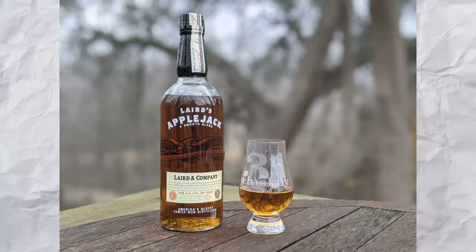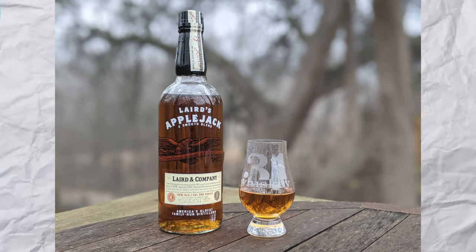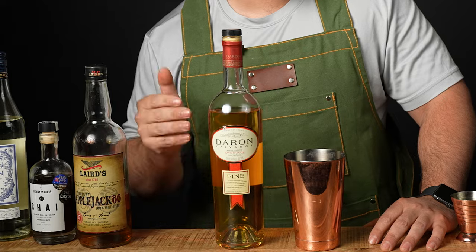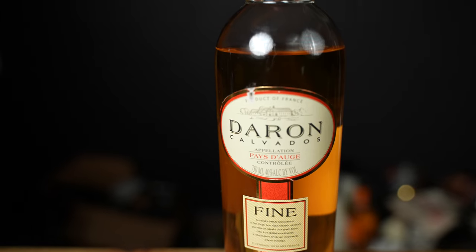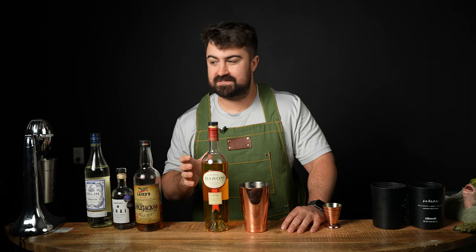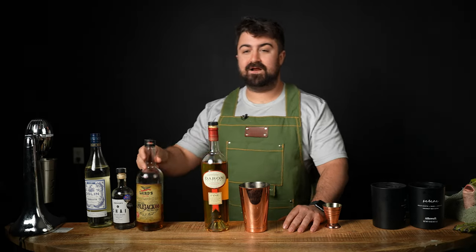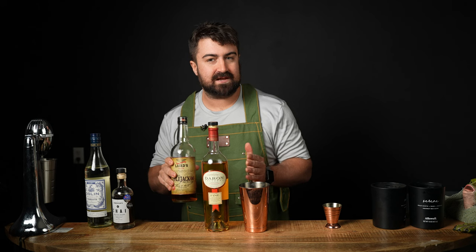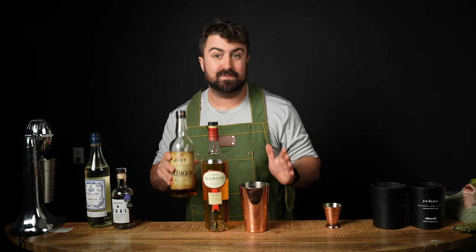Layered Applejack has a full-bodied and robust flavor, kind of reminiscent of a bourbon with subtle notes of apple. And the Calvados that we're using today has a lighter, more dry taste, more reminiscent of a vermouth or a white wine. It's also worth mentioning the apple notes in the Calvados are more intense than the layered Applejack brandy. You can substitute Applejack for this, but it will change the cocktail completely.